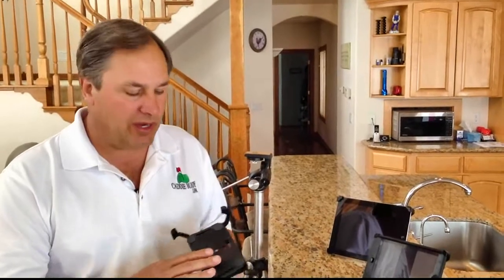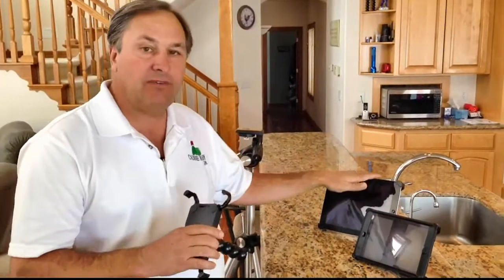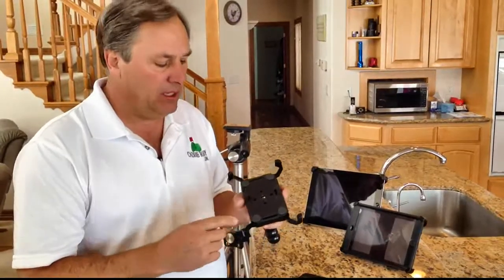Hi guys, I'm Mike. I'm the inventor of the CaddyBuddy, and today I want to show you one of our new products, which is the CaddyBuddy for your iPad Mini. I also make one for the full-size iPad, but this is a demo for the iPad Mini.